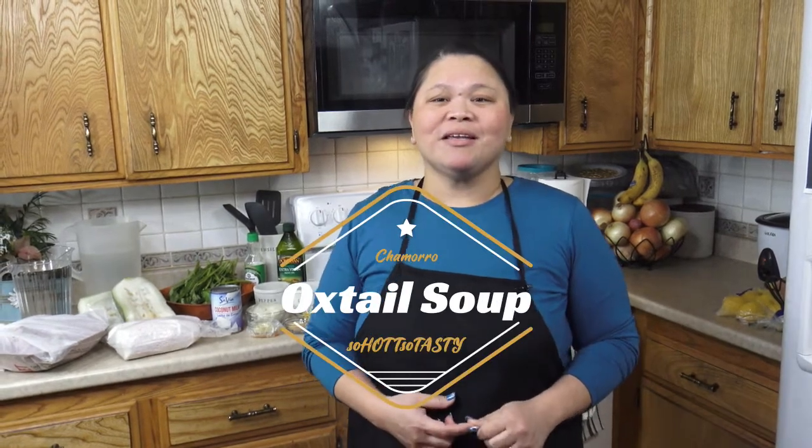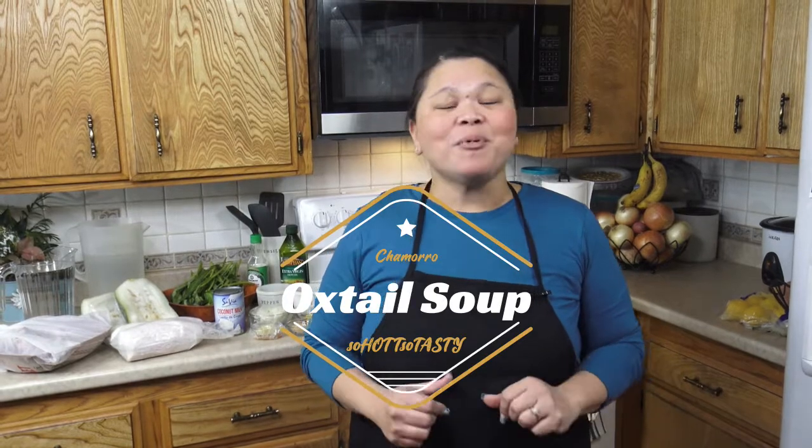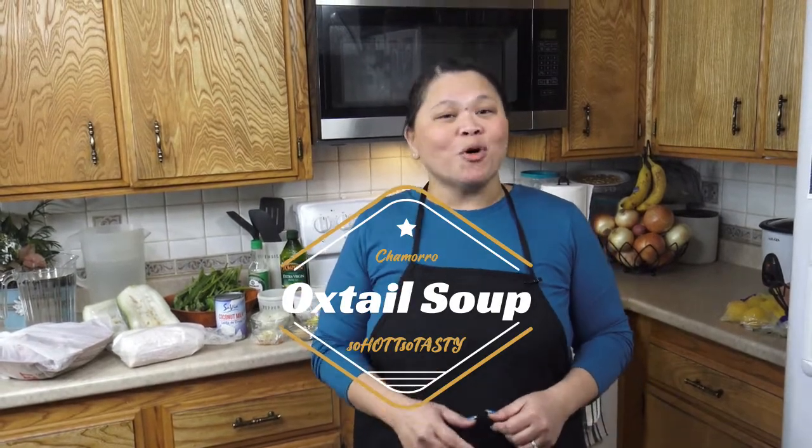Welcome to JLo's So Hot, So Tasty kitchen, where I enjoy teaching you recipes with love. Oxtail soup — now that sounds delicious, but have you tried the Chamorro recipe? I want to teach you step-by-step how I prepare my version of Chamorro Oxtail Soup. Let me show you what ingredients I will need to make that delicious Chamorro recipe.